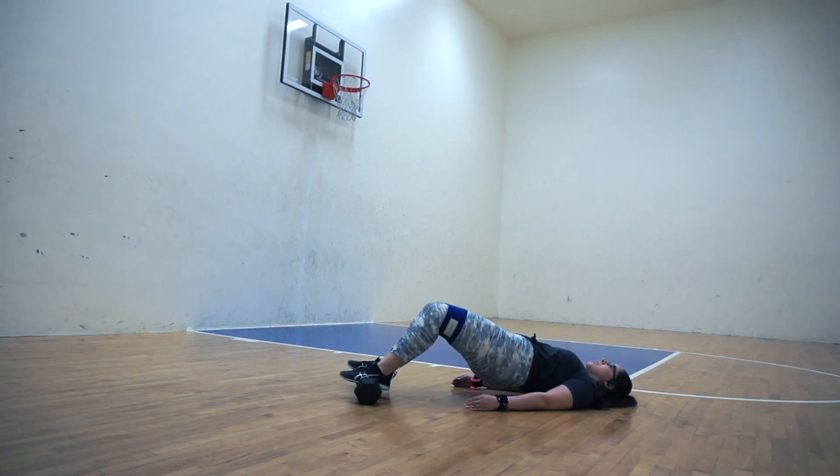I put my feet on the handle of the dumbbells because it gives me a little bit of elevation and allows me to bring my hips a little bit higher. I lift my hips, then open and abduct my knees, then bring my knees back together and drop my hips.